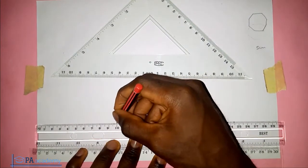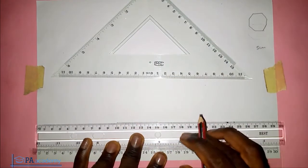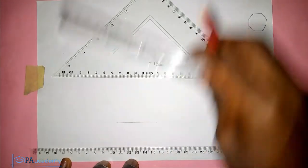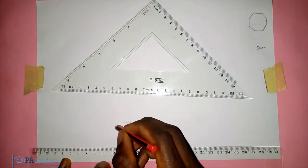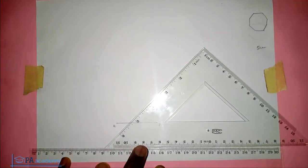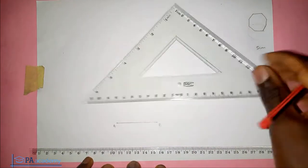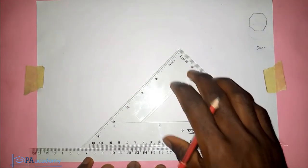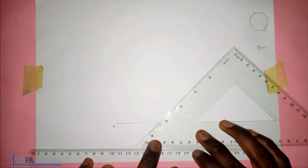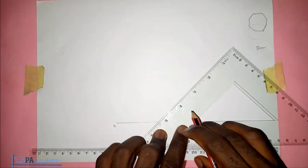I'll pick from point 10 to point 15 on the ruler — that's five centimeters. I'm using two rulers: one to measure, resting on the second ruler beneath it. Let's call this point A and this point B. Make sure the ruler doesn't move. Now pick your 45-degree set square, hold it in position, let it rest on the ruler, adjust it to point B, and draw a straight line following the set square.